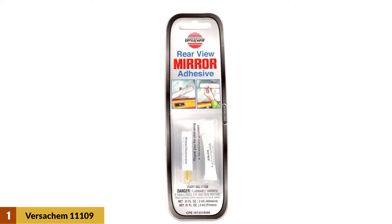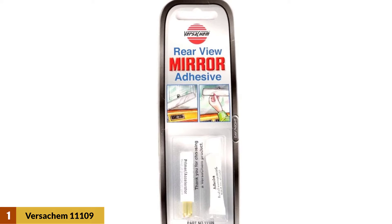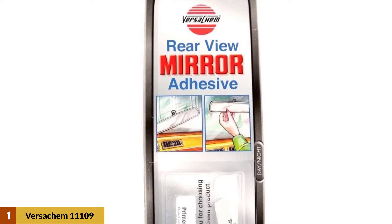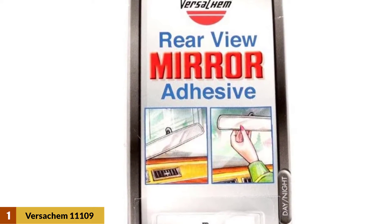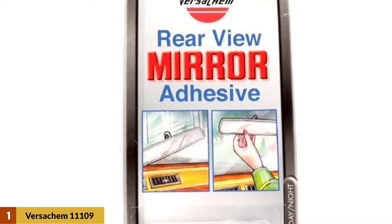Some have reported that the base of the mirror doesn't bond to the windshield, the glue doesn't harden, and the adhesive fails within a short period of time. There may also be problems if the bonding surface is plastic. The instructions don't indicate how to properly apply the primer, and it requires you to remain absolutely stationary during mounting, which can be very difficult.